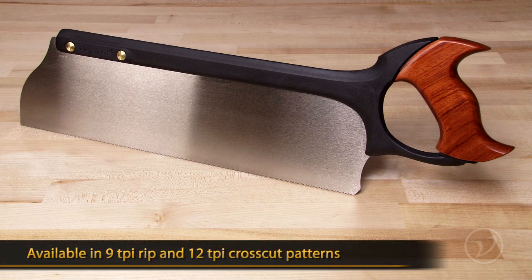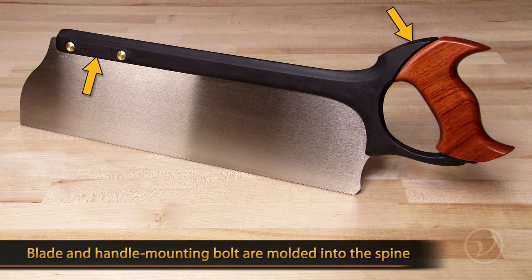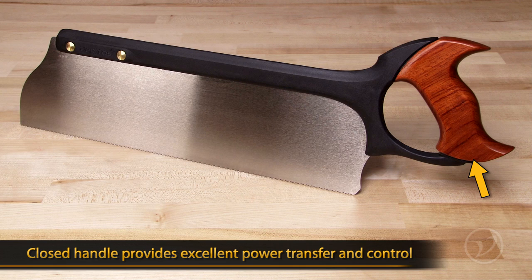The tenon saw is available in both rip and cross-cut patterns. Both saws are made with the same state-of-the-art materials and construction method as the other Veritas backsaws. The closed wooden handle has been designed for good power transfer and excellent control.